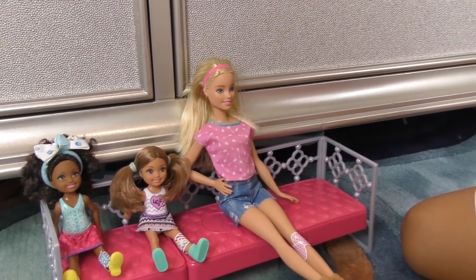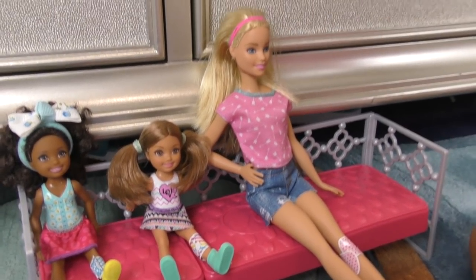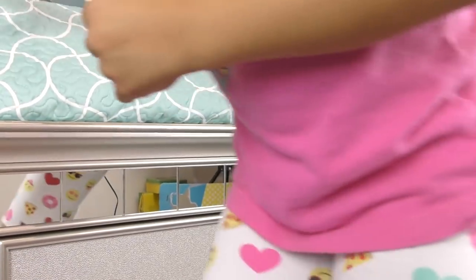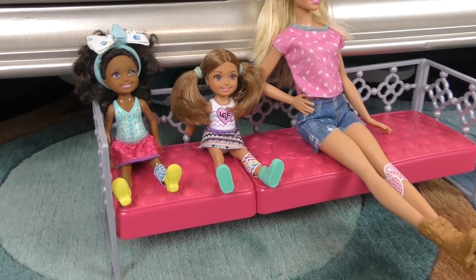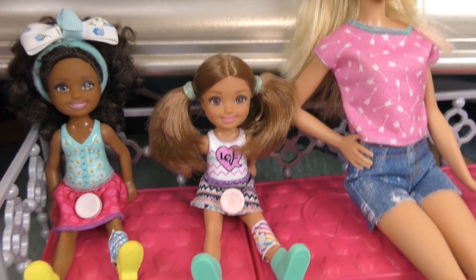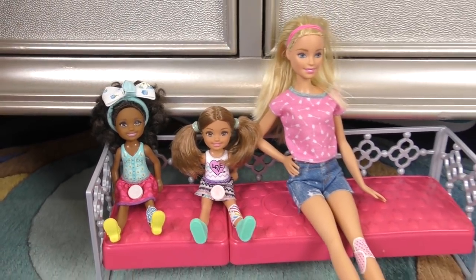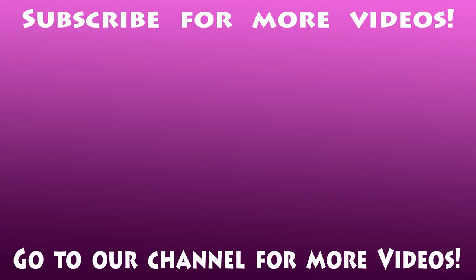Thank you, Dr. Grace, for checking us. You're welcome — bye, girls! Bye-bye! Oh wait — they can also get candies! You give treats because we were nice. Here we go — nice candy! Thank you, Dr. Grace. You're welcome, see you soon! Bye everybody — I hope you enjoyed this video. For more videos, go to our channel and subscribe. Bye!